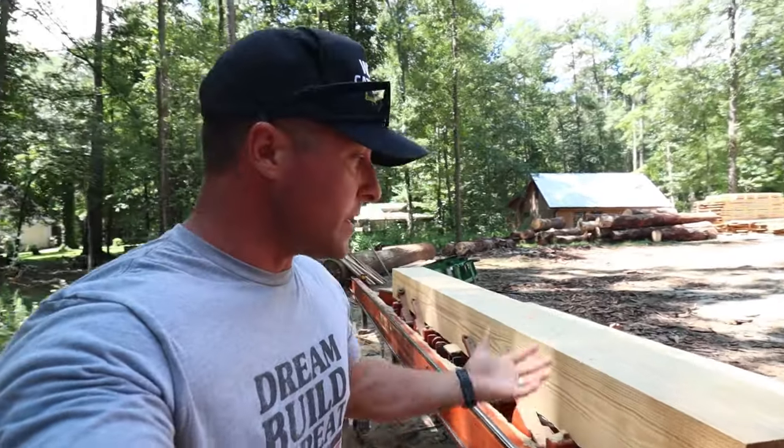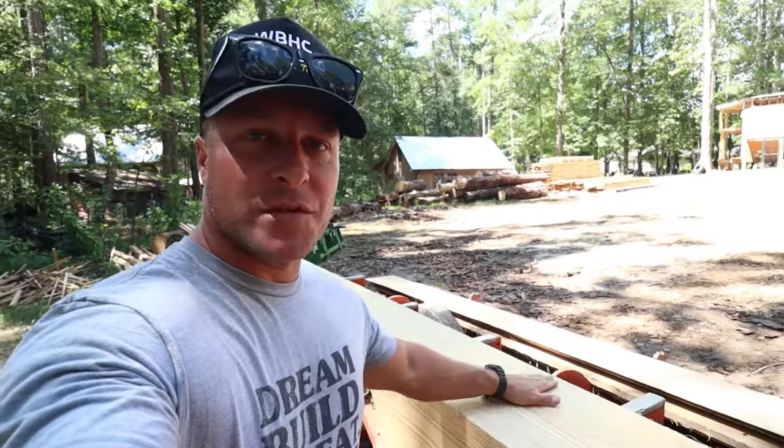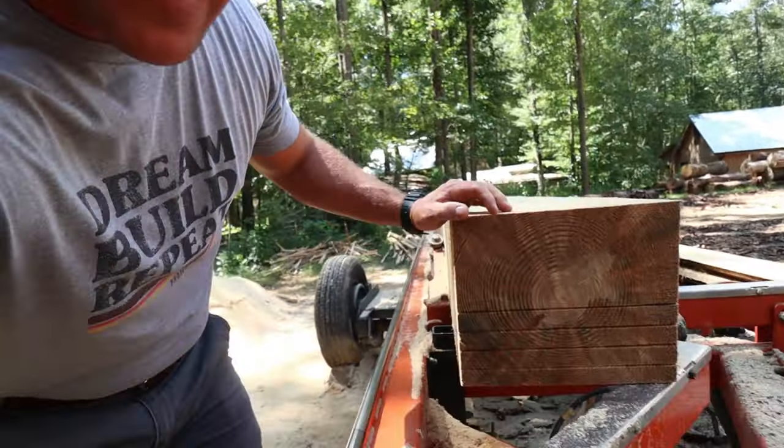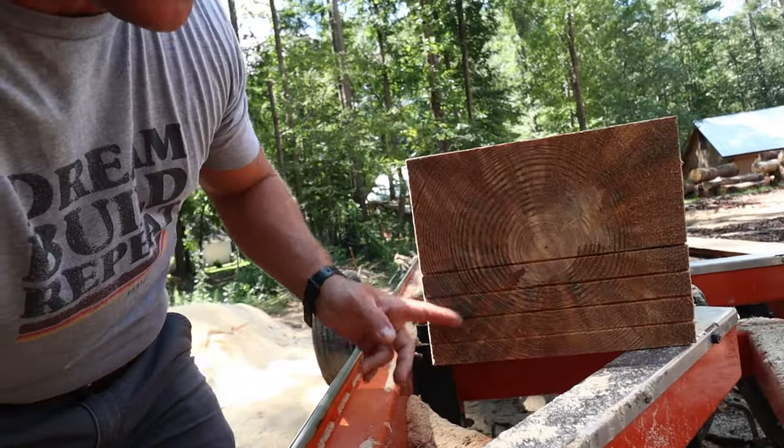I've bought a lot of rough cut lumber in my day, and this will be the first time I've actually seen the trees that were cleared from the property that our lumber comes from. He sawed my last four boards off this pine right here, so he pretty much just completed the order. We're going to go up here and get the last of our order loaded up.